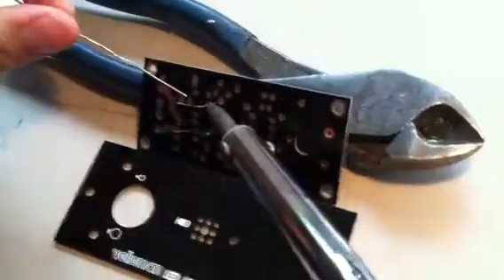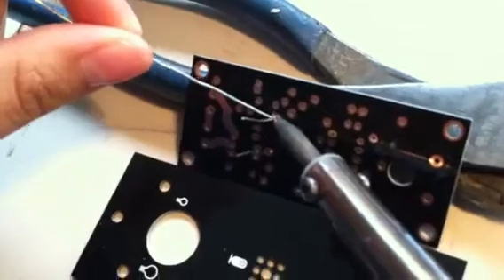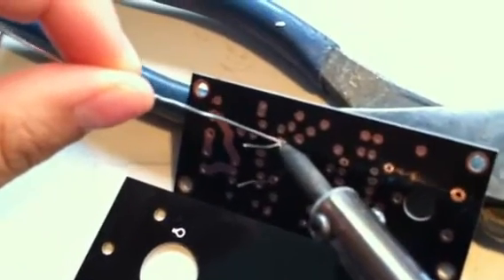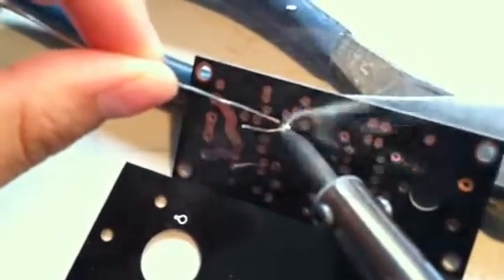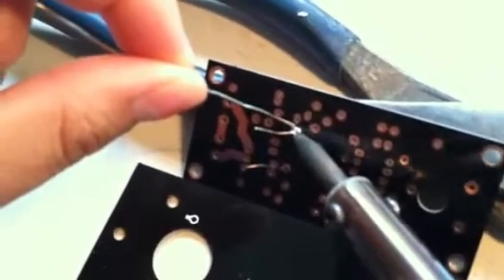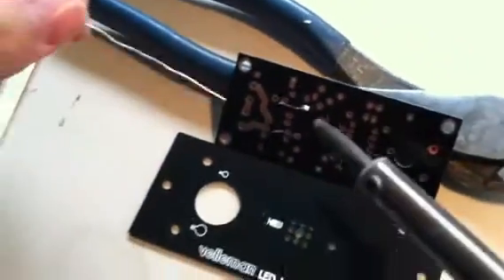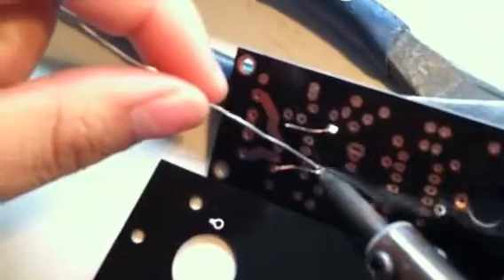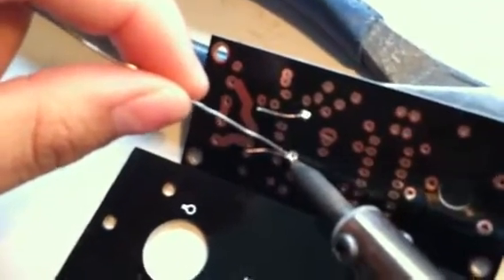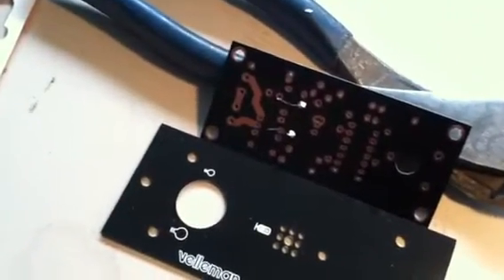So you're going to heat the joint up, just like so. When it's properly heated, the solder will stick to the board, just like so. Now we come to our next wire — we're going to make sure that we have access to it, heat up the joint, and stick the solder right on there. And that's how you solder your components to your circuit board. Thank you very much.